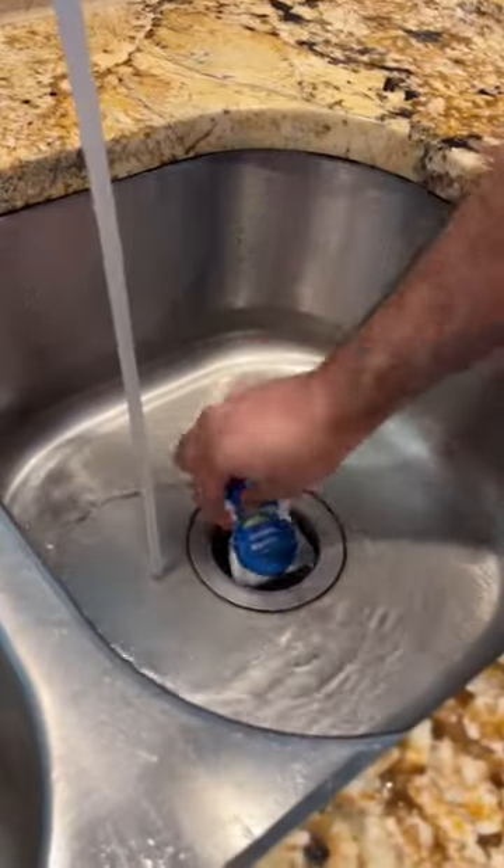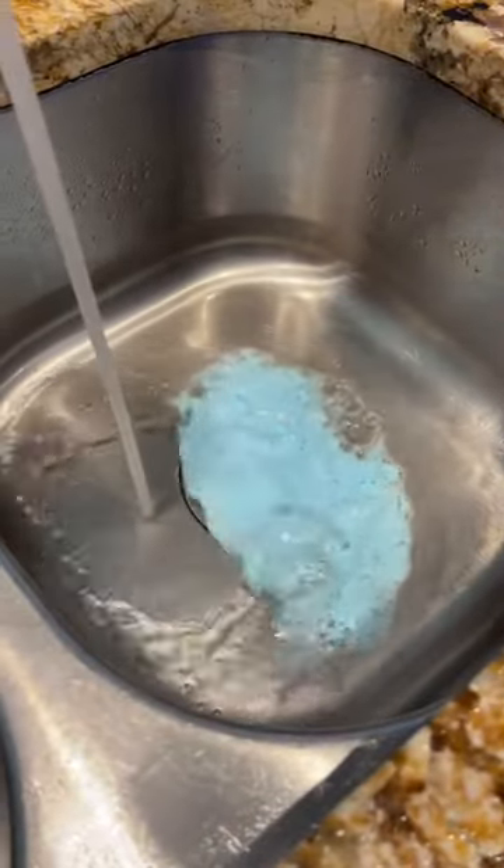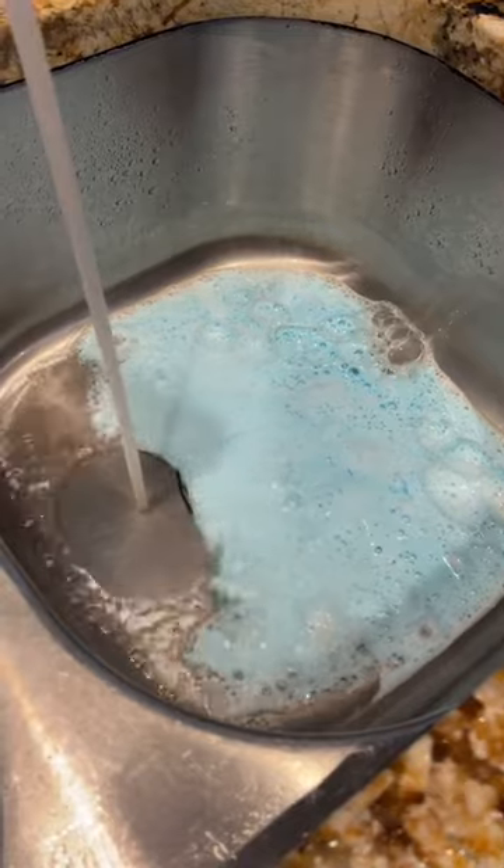Just turn on the hot water, insert one of the biodegradable packets, and flip on the disposal. The foaming cleaner reaches deep to scrub away the toughest odor-causing buildup from the disposal and drain pipes.